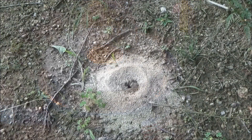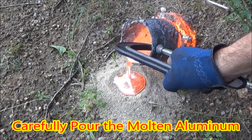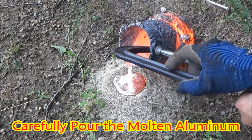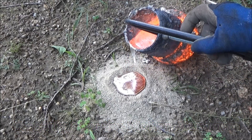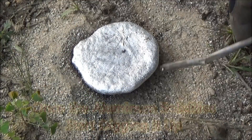Once I've finished melting all the aluminum cans, I pour my molten aluminum into the ant hill, slowly adding as the aluminum flows in to make sure that I've got a nice base left.